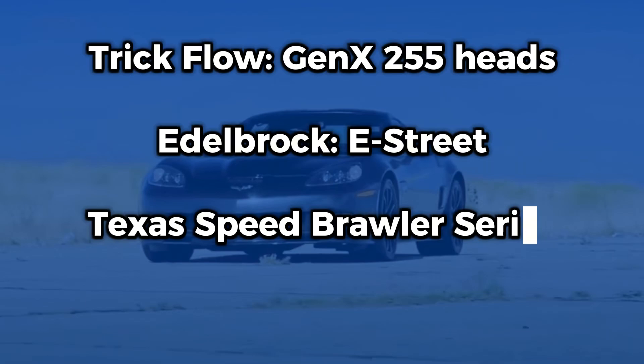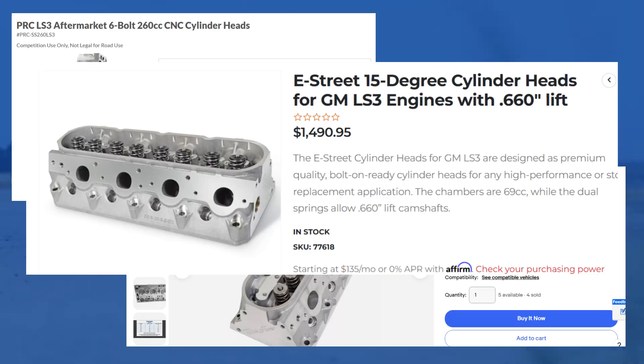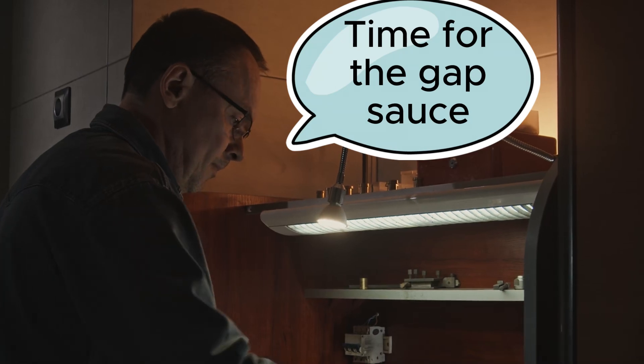So best bang for the buck on the LS2 is LS3 heads and LS3 intake. Now if you've got the LS3 and you already have the 823 heads and the LS3 intake, the best bang for the buck is just sending those heads to a machine shop and getting them ported with a valve job. It's going to cost around $750 to $800 — you can send them to Texas Speed or a local machine shop.